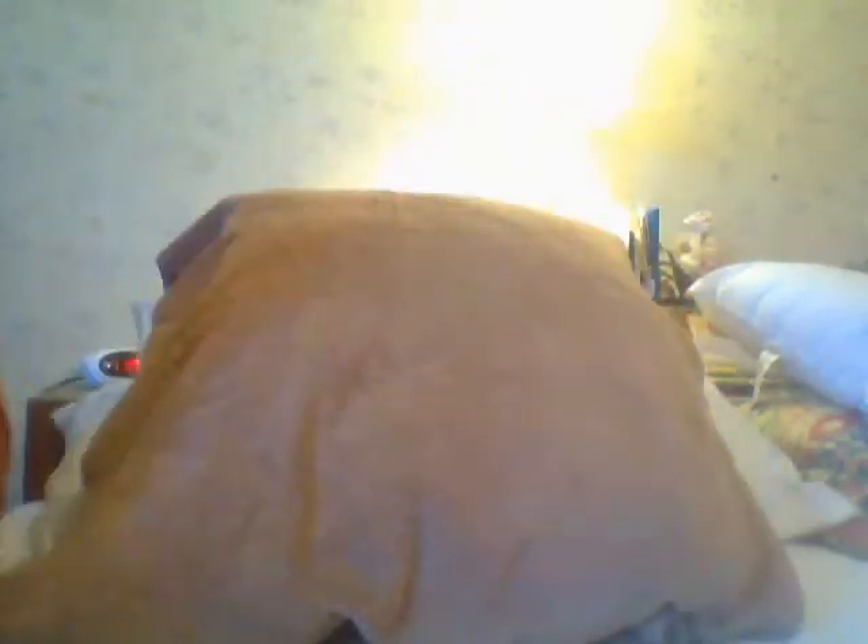The first box wasn't anything special, nothing to write home about. I don't show base cards or even base refractors — I'll just show you what's worthwhile. Here's a Chris Bryant, but who cares. Here's a Mike Trout. I have a hoarse throat from being at the show yesterday — lot of wheeling and dealing and screaming.